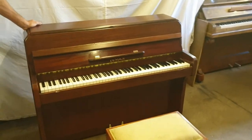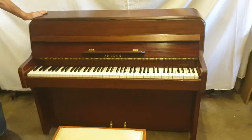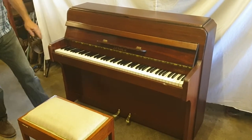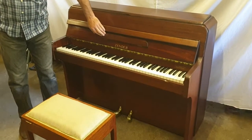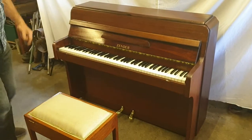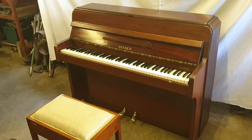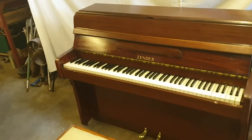Here we are at Magic Pianos today, sunny South Devon. We have a nice little piano called a Zender, made by Sydney Zender, family in London. They were making them in a big private house in the middle of London somewhere, ending up quite a big factory.